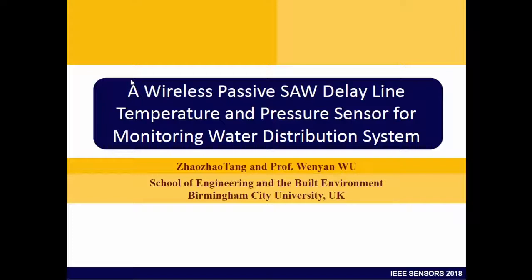I'm Wen-Yan from Birmingham City University, and today I present my PhD work about wireless passive surface acoustic wave sensor delay line for temperature and pressure sensors for monitoring water distribution systems.